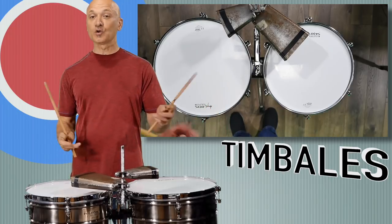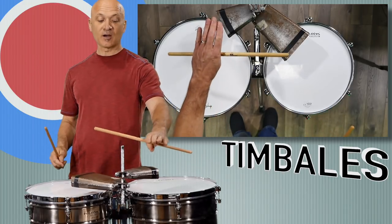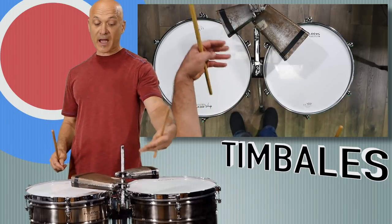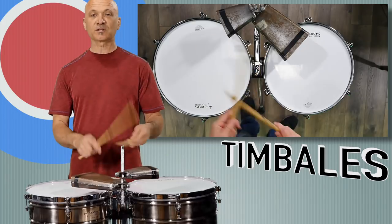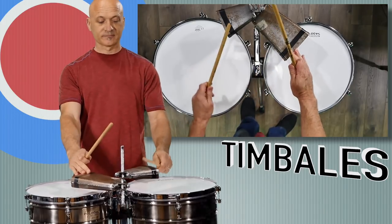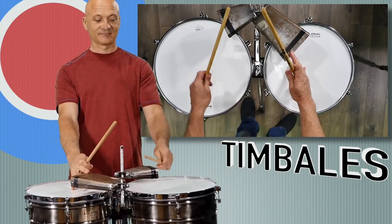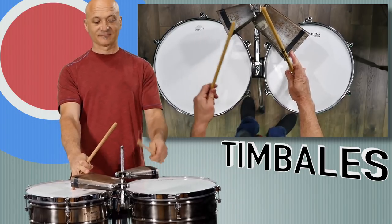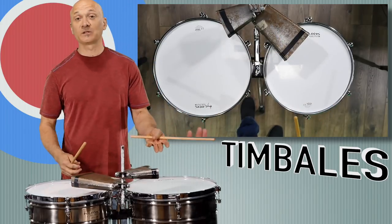On the cha-cha bell, in traditional salsa settings we would play just the open part of the bell — the mouth of the bell with the edge of the stick. That's pretty much what we do with the cha-cha bell.